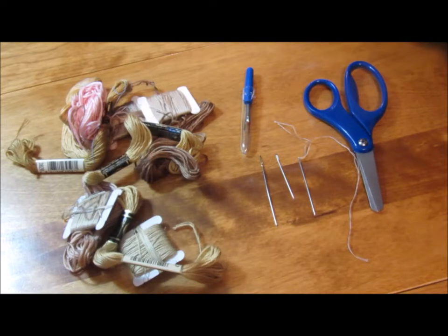Okay everyone, we're going to replace some stitching on a doll. In this particular case, the legs, which includes the knees, ankles, and toes. I have all of my tools here that I might need to do this with.